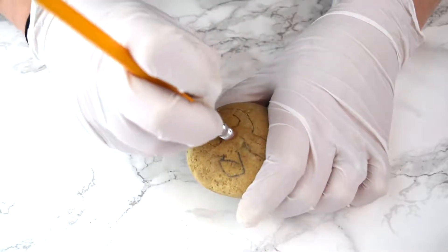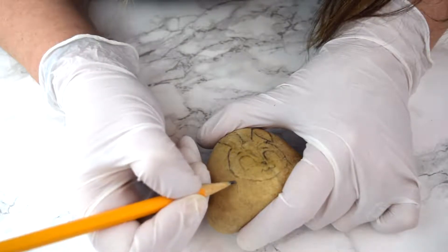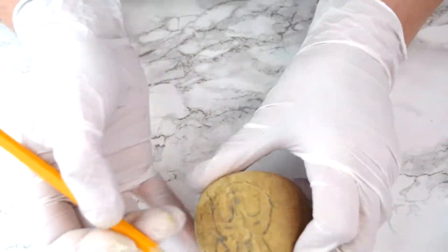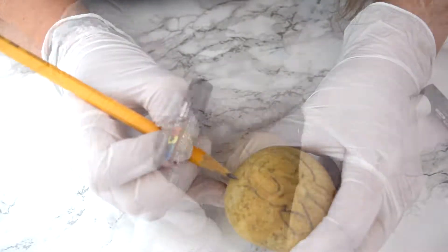Right now we're just getting a feel for the weight and size of everything. Here we're going to add the signature cheeks that sort of pop out. Mine are a bit uneven — I'm still learning this style, so this is definitely a learning opportunity for me.